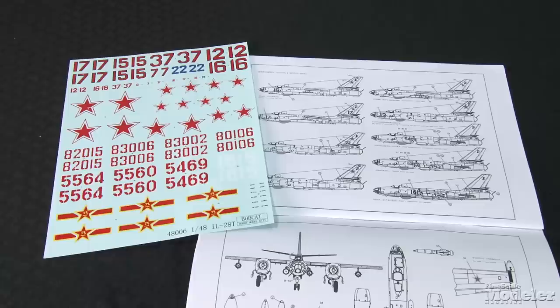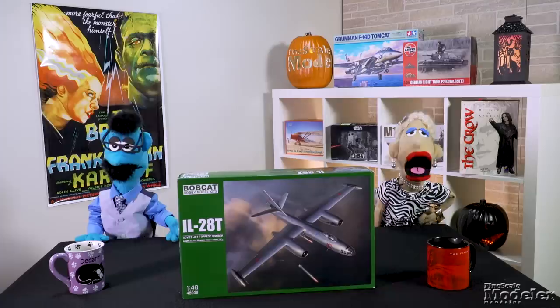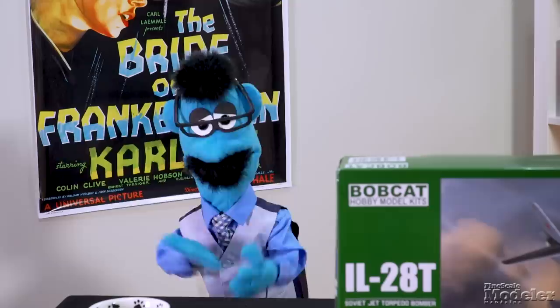Stores include wingtip tanks and a choice of two 45-36 conventional torpedoes or two rocket-powered RAT-52 torpedoes. Decals and marking diagrams show options for nine IL-28Ts — six Soviet and three Chinese. This looks impressive in the box. It'll be interesting to see how it goes together. Look for reviews of the Beagle, Sheridan, Starfighter, and Paladin in upcoming issues of Finescale Modeler magazine. There are more new products in the November issue on sale now. Thanks for visiting Finescale.com.